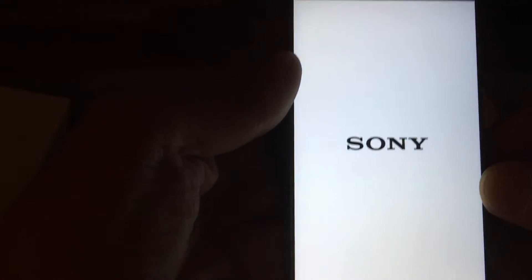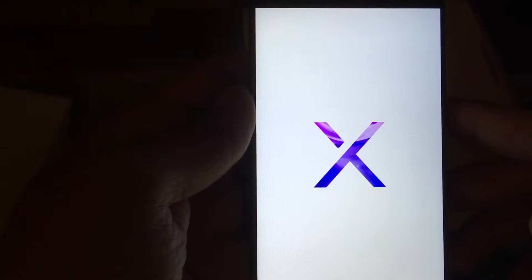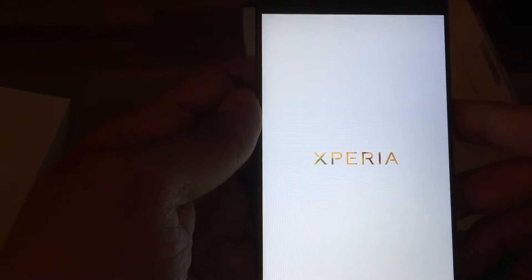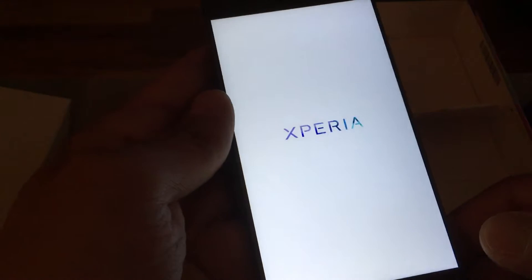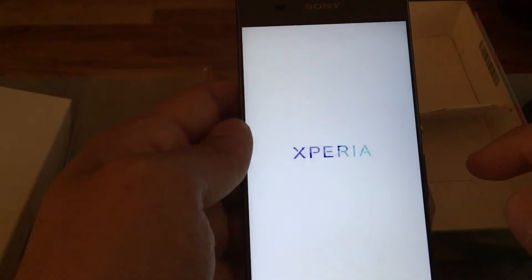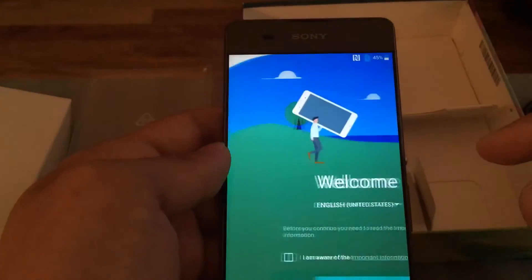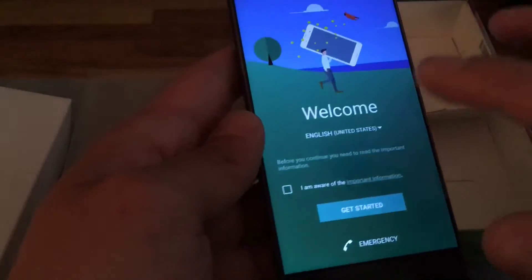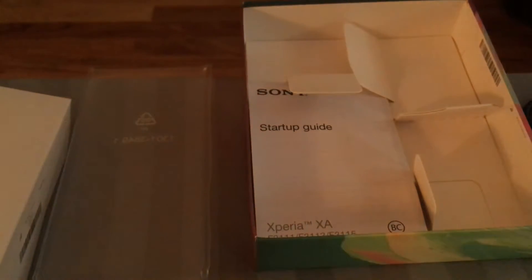Let's give this a quick boot and see what we're looking at. There we go — 'Powered by Android,' which is the new boot screen Google requires. I'm not going to bother with the sim card right now. Let me sign into the Wi-Fi network and skip through the setup process.